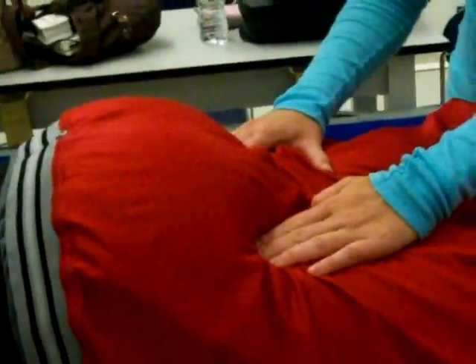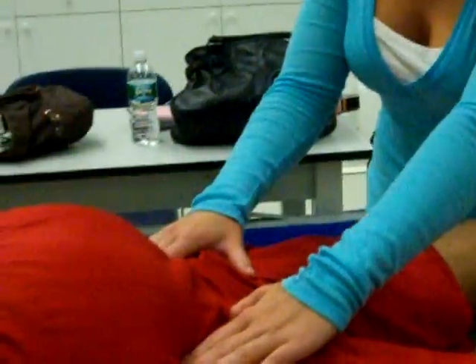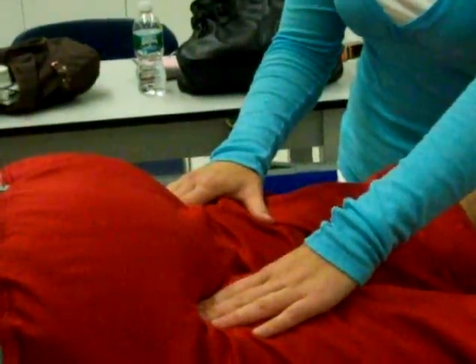Next is the ischial tuberosity. You firmly glide your hands up the posterior aspect of the thigh, and the ischial tuberosity is a bony prominence that should pop into your hand, which is where the hamstrings originate.